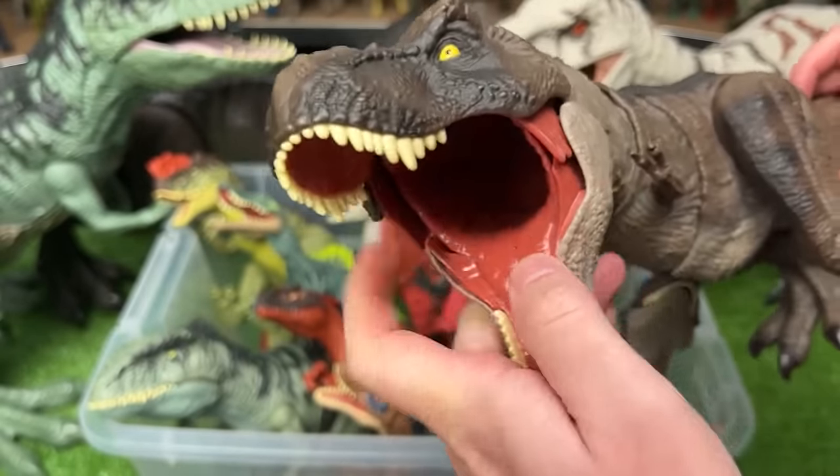Next is the Jurassic World Legacy Collection Dr. Ian Malcolm. Here is Dr. Ian Malcolm with his fiery torch. It also came with a small dinosaur. It's a pretty cool set.